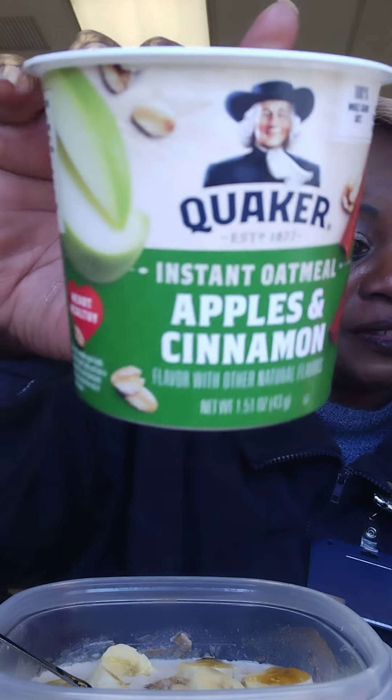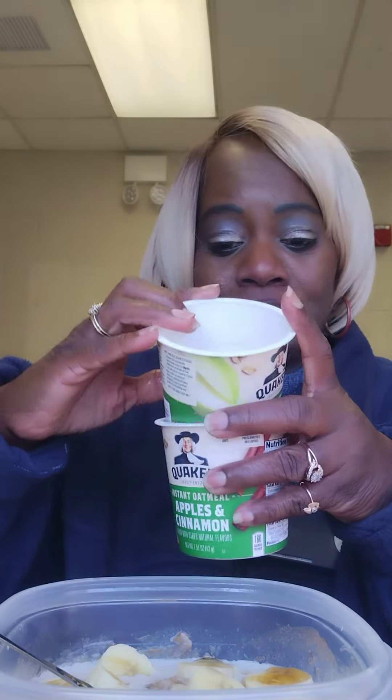You've got your milk and whatever else you want. This is apples and cinnamon — make sure you do it right so you're full. This is Miss Donna letting you know how to eat smarter. Do the pivot, baby — change directions, make it an intentional choice to change.